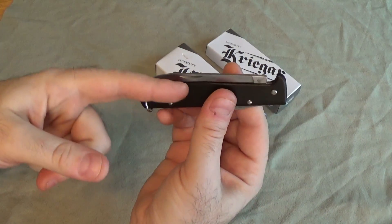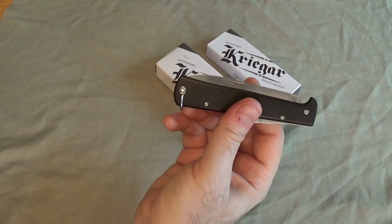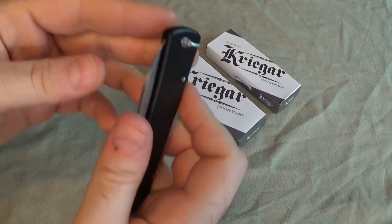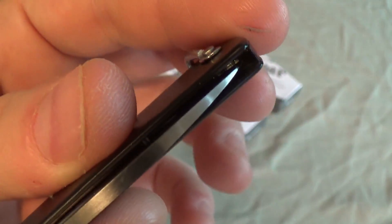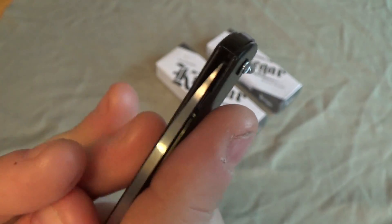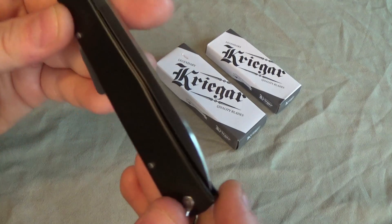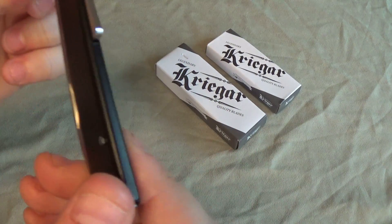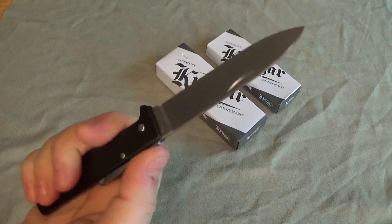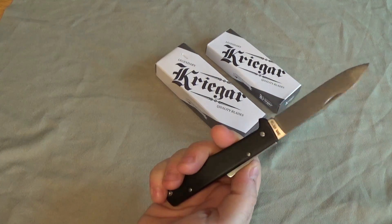Things I don't like: I don't like the nail nick. I would love thumb studs — I've actually ordered one of those little screw-on thumb studs from USA Knife Maker. I would also love for it to have a pocket clip so it doesn't just get lost in a pocket and I'd have easier access to it. I'm going to figure out how to put a pocket clip on in a convenient way, because there's not a lot of space in there to mount screws. I don't want to permanently weld one on — I want to be able to take it off again. A thumb stud and a clip would make it almost perfect for a really lightweight, slim EDC knife.